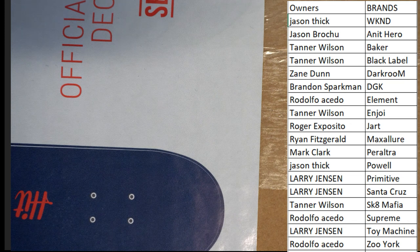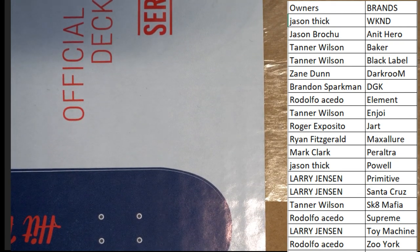All right, good luck guys, let's see what we got tonight. Let me see if I can pull this off.